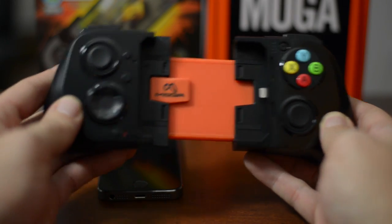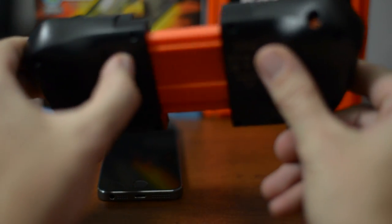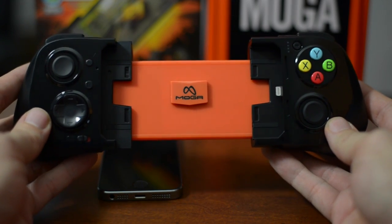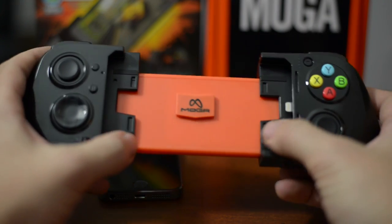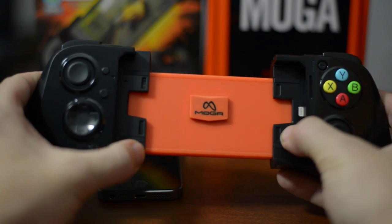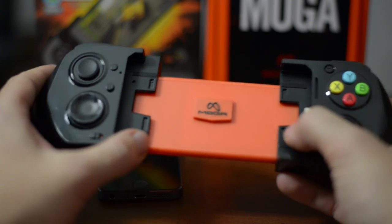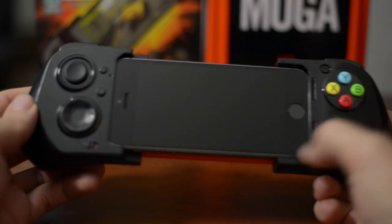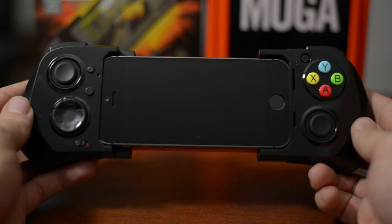You basically just open it up. There's a lock button on the back if you don't want this opening up in your backpack or anything. The left-hand side is spring-loaded, which allows you to slide your device inside. You put the lightning connector in and it just goes in really quite easily. It will probably take you a second to get used to it because it's kind of a goofy feeling.